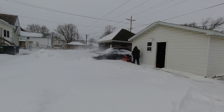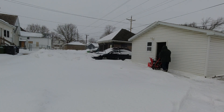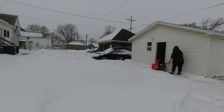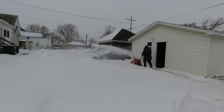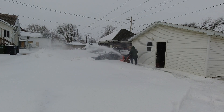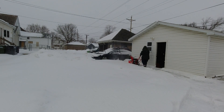The wheels on the crossover are 14 inches tall, and right there where I'm clearing, that drift is taller than the wheels. So it does a pretty good job of throwing the snow, and it doesn't build up in front at all. I'm pretty impressed with it. It's only got a 179cc engine on it, but it doesn't bog down at all.